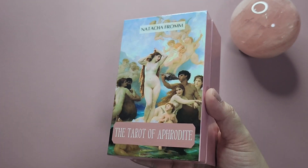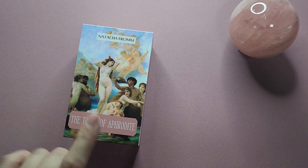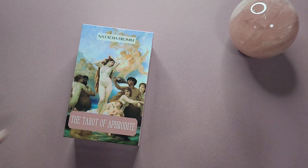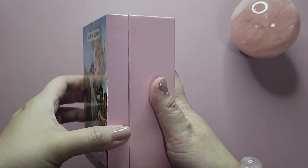I believe this was initially a Kickstarter — this is already the second edition. I didn't back any of the Kickstarter versions, but when I saw it on sale on the creator's website I did jump at the chance because I was really drawn to the art.